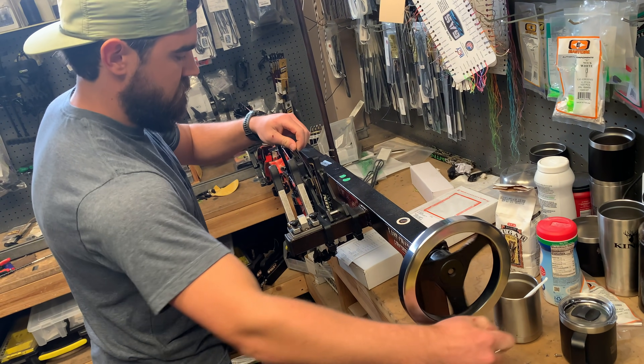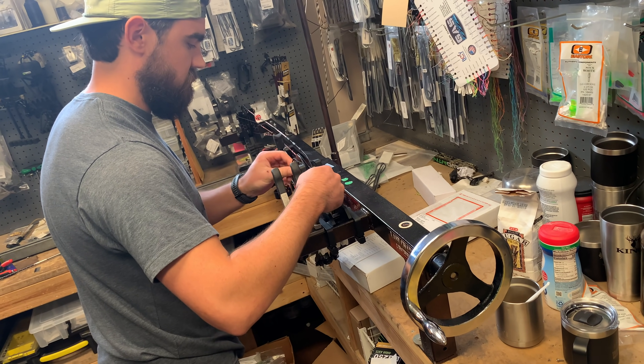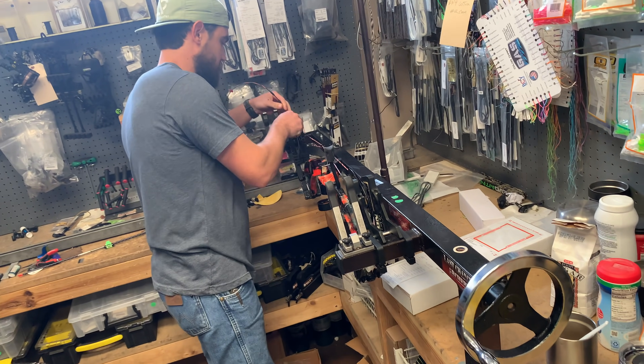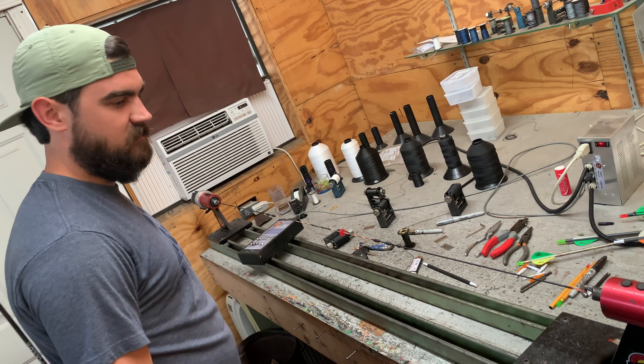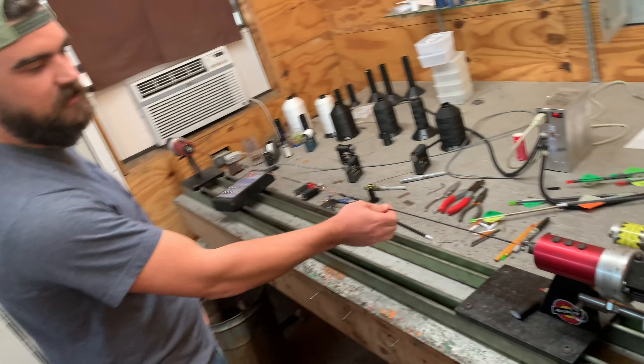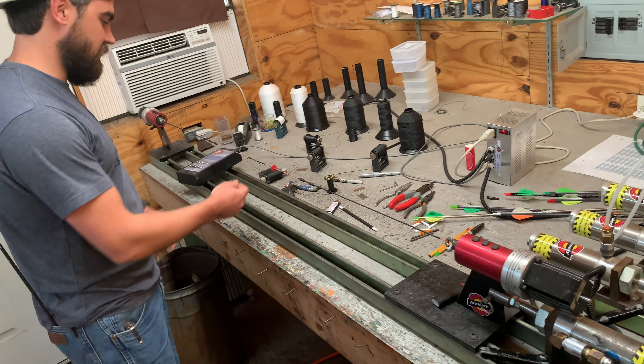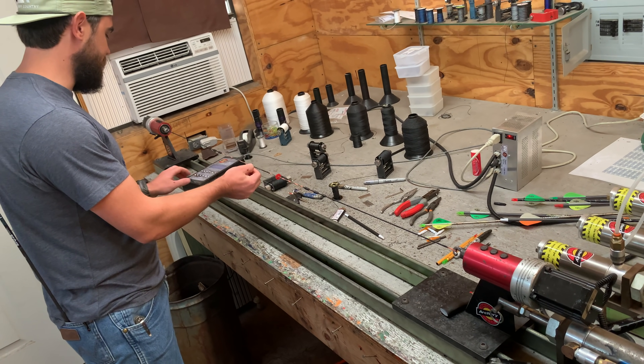She's loosened up — off we go to the string shop, as Jordan calls it. That's where you work on strings. There's a serving jig here, so I'm able to put the string under pressure with compressed air and then wind and unwind the servings.